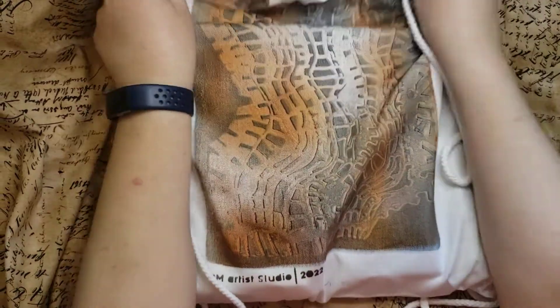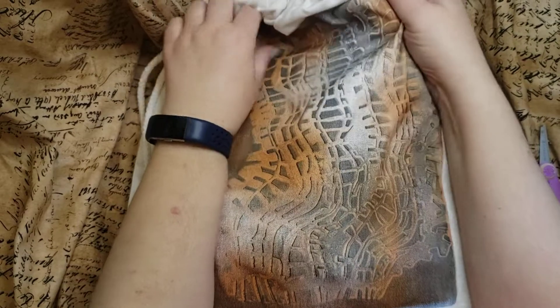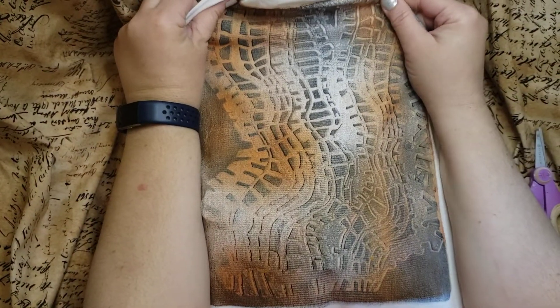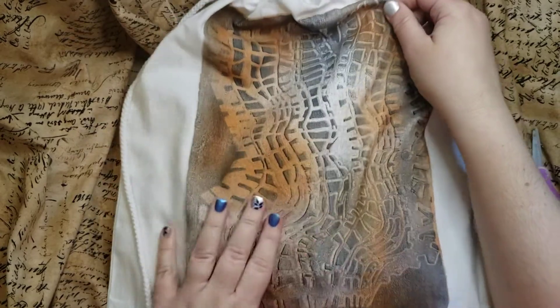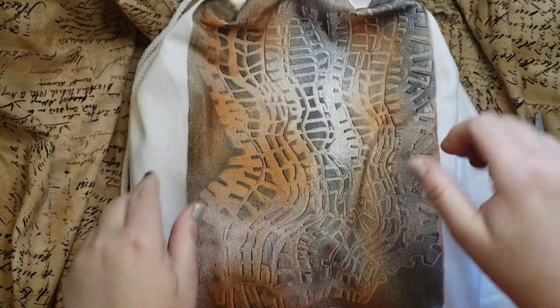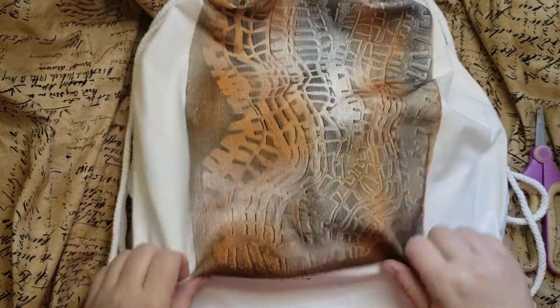Isn't this gorgeous? This was my pick. There was an orange one and a navy blue one — probably Prussian blue, actually. And this one's got some graphite and probably some blue and orange and some gold. It's so cool. This is Ripley Rails, one of their stencils that they have now. PM Artist Studio 2022. Very cool.